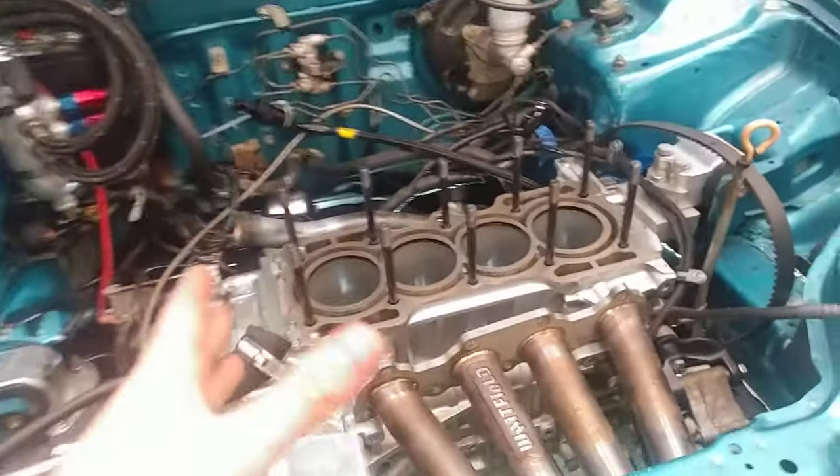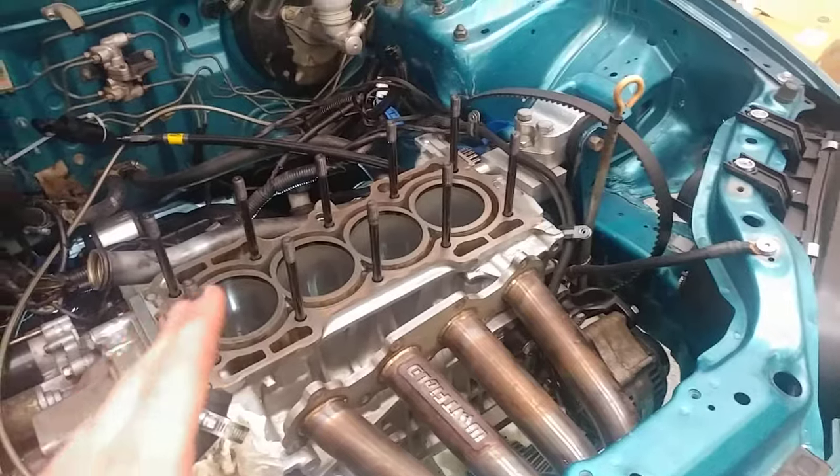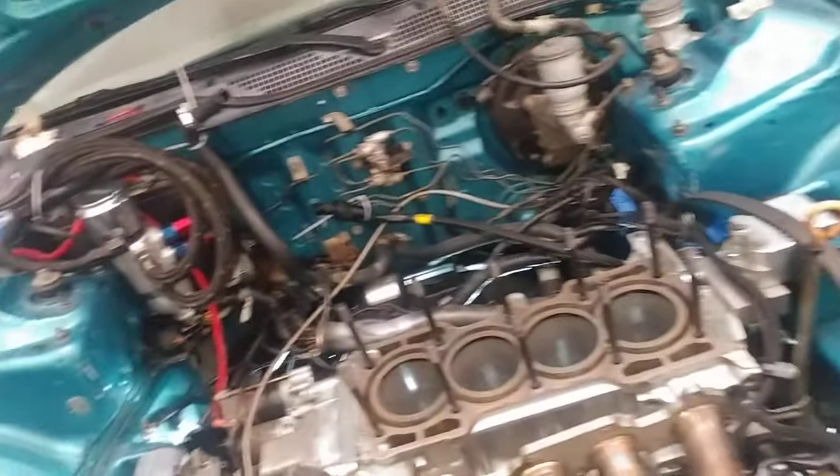I'm going to do a big build on this. I'll explain it later in another video. It's going to make 260 easy on E85. Should be sick — really cheap build, really really cheap.